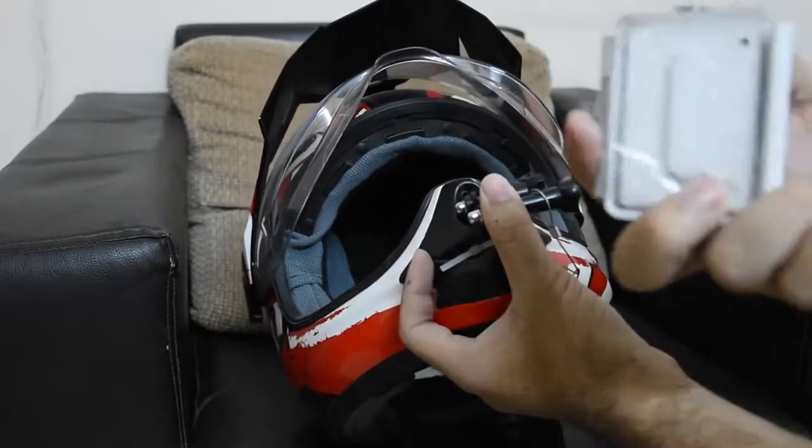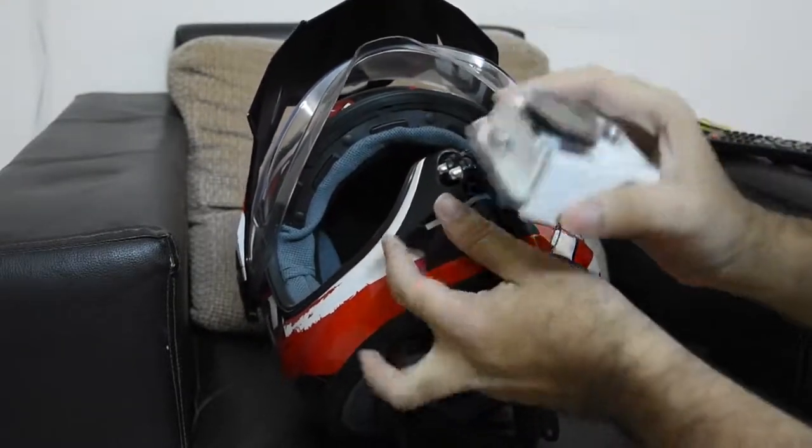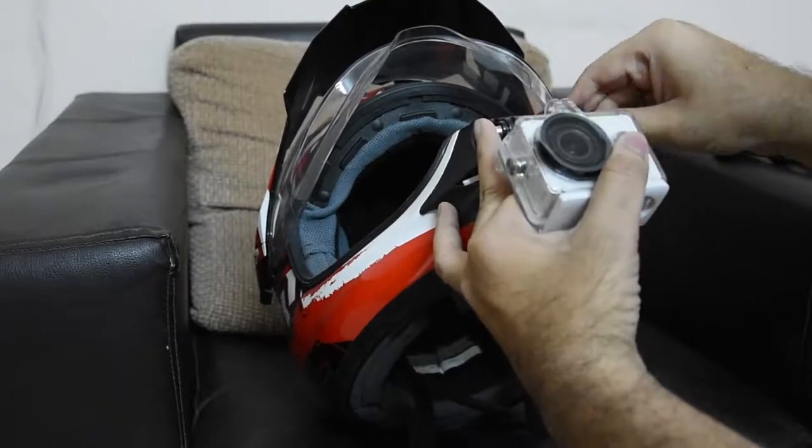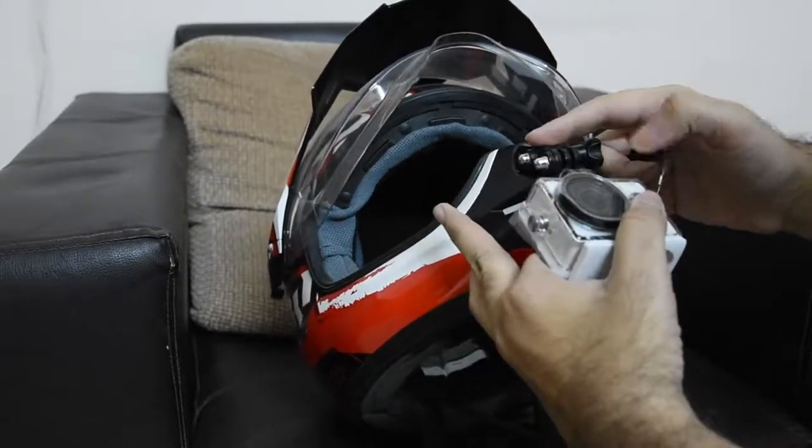Let's see — though this is not my GoPro obviously, this is my knee action camera. So let's see if you can mount this thing up here. Take out the thing and mount it.